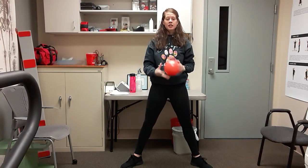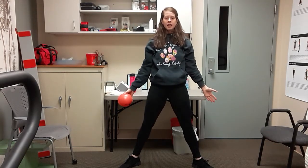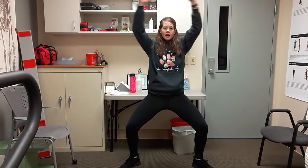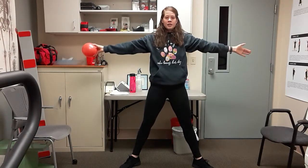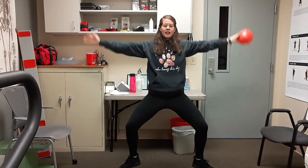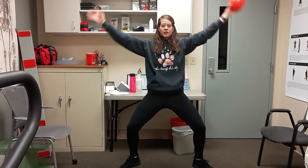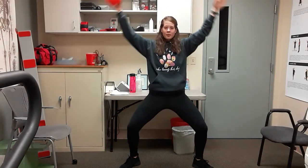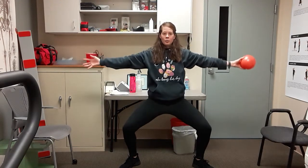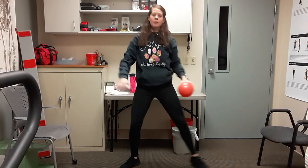March those feet out wider — toes pointed out toward the walls. You're going to do a squat: bend the knees, stay in position, bring the ball up over your head and back down, then stand up. Bend, ball up and over, and up. Keep those arms up the whole time — they're not coming down. It doesn't have to be a big bend, just enough to work those legs. Couple more — last one, back over and up. March it out.